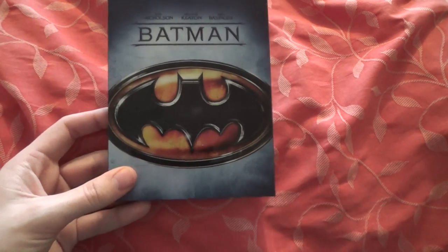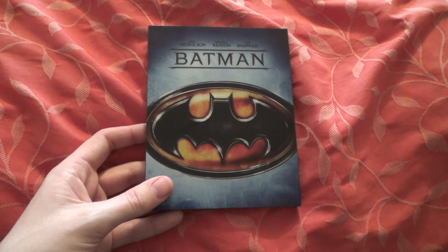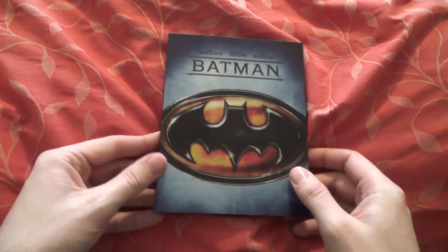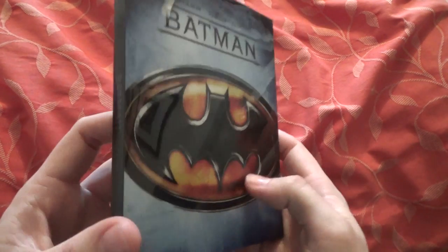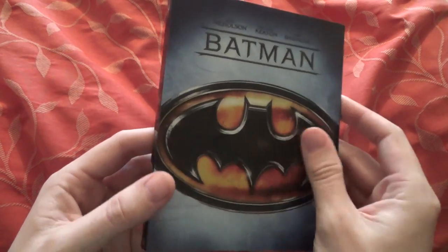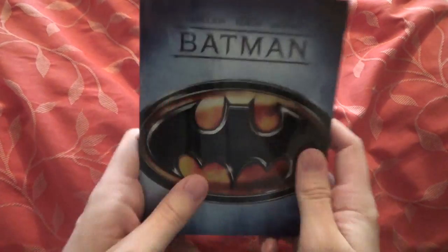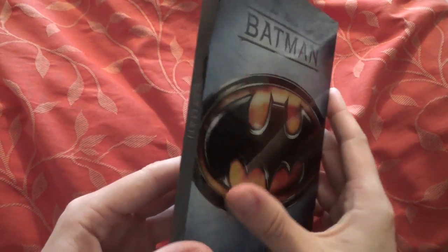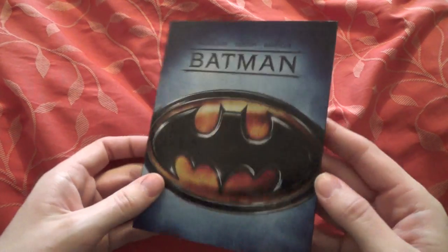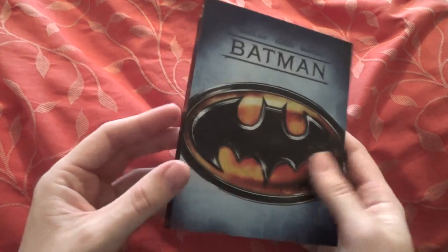I hope they bring out these editions for new films as well, because all four of these editions are films from the 80s and 90s. Here's the first one, which is Batman — really cool, high quality. It's got the Batman logo on the front, though it's a bit cut off, which is not too bad. Then you've got the title Batman and the three main stars of the film.